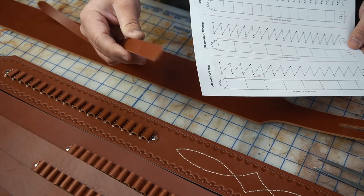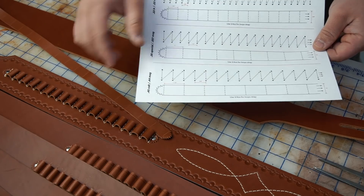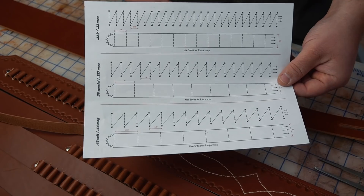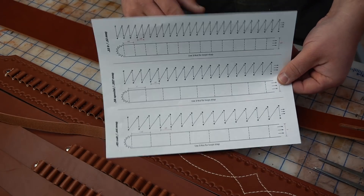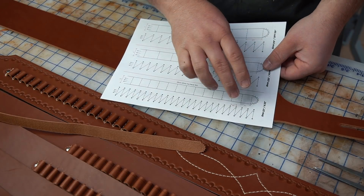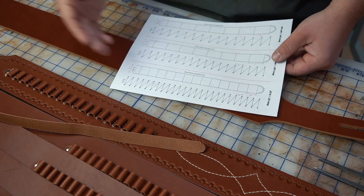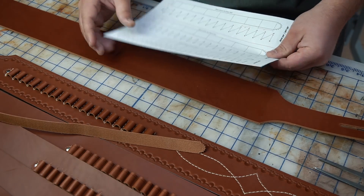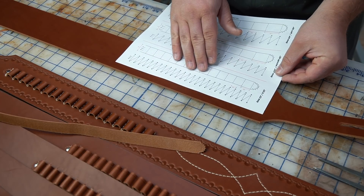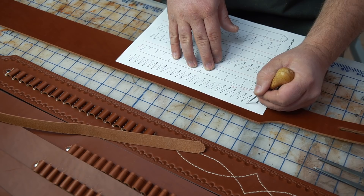As long as you're using three to four ounce leather for the strap that you're stitching down, these measurements should be pretty accurate. You should be able to download this guide from our website and print it on a regular 8.5 by 11 sheet of paper. You might want to use the guide to make your own templates depending on how many loops you plan on doing or how wide your strap is. If not, you can just lay it down on the belt wherever you want the loops to go and use a scratch awl to make the marks on each point.